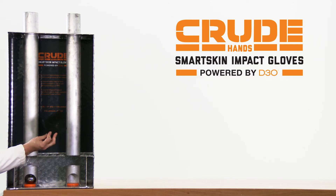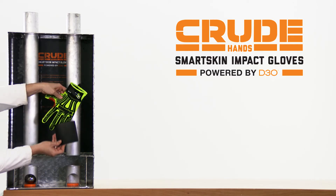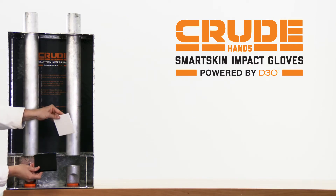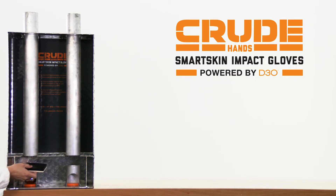Next, let's see how TPR — thermoplastic resin — stands up to the same drop test. TPR is the typical bumper used on common impact gloves in industrial applications. The steel ball rebounds off the TPR pad and breaks the tile. Essentially, the force is transmitted directly to the tile causing fracture.